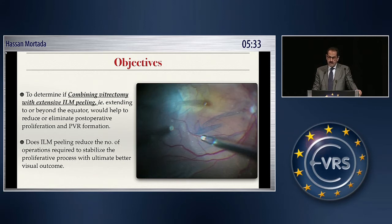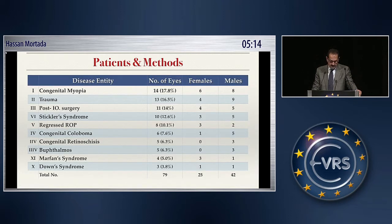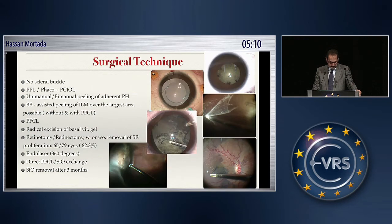The re-operation rate reported is usually high. This is our group of patients with different pathology. The group involved 79 eyes. They underwent vitrectomy and extensive ILM peeling, and the age is between 4 and 16 years. Regarding the surgical technique, I used no buckle.